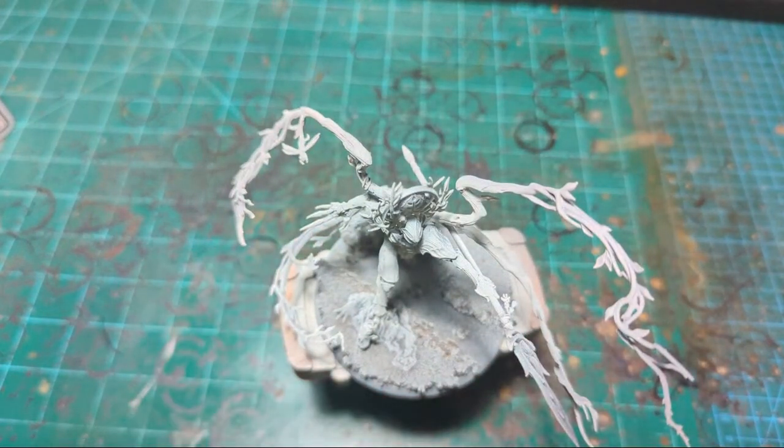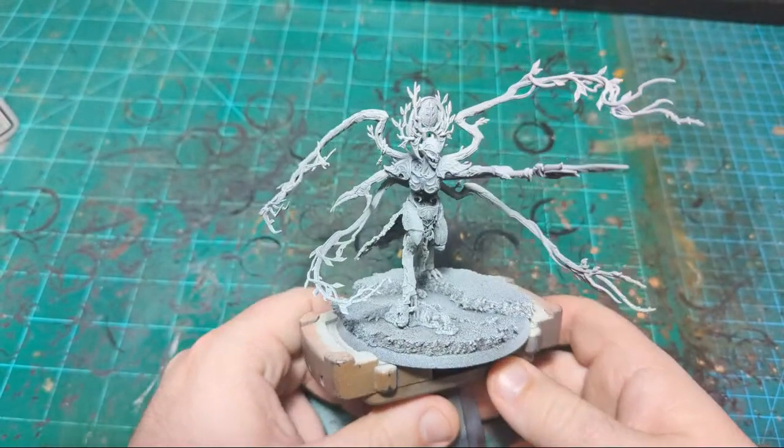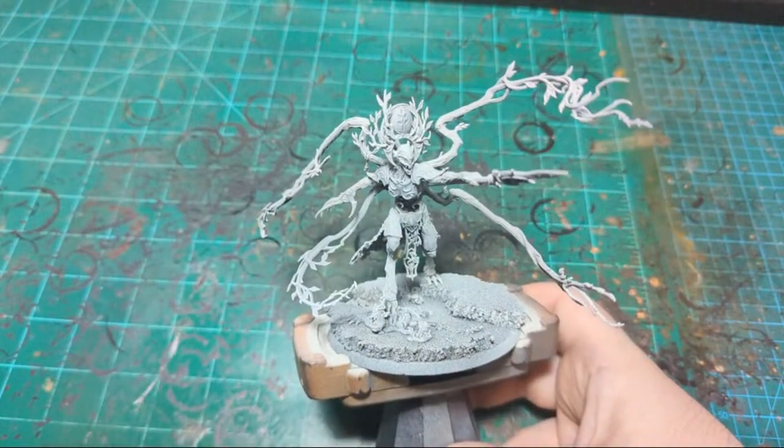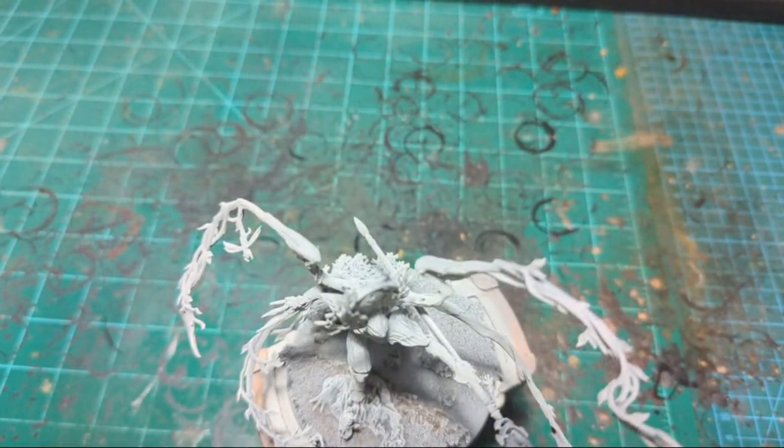Let me just double check that sound is working and that my fan is not activating the microphone. Sound appears to be working just fine, and the camera appears to be in focus. Perfect. Just grab some paint and we'll get started.